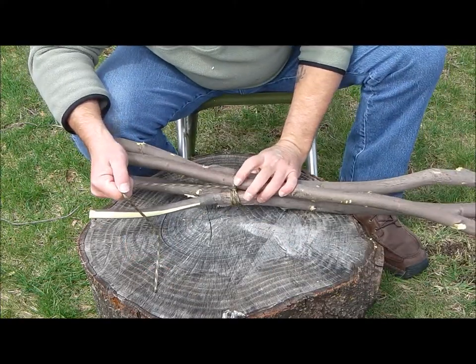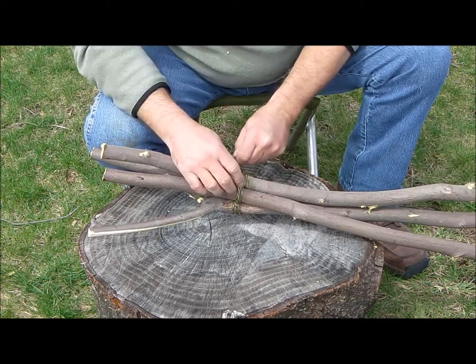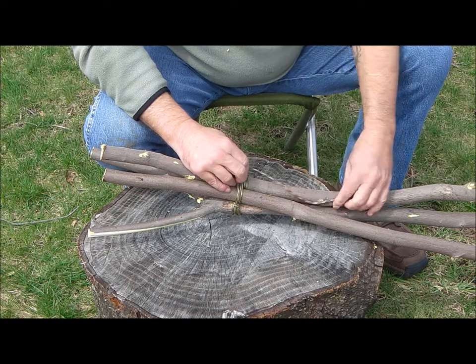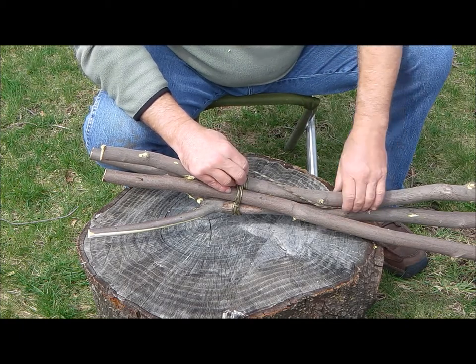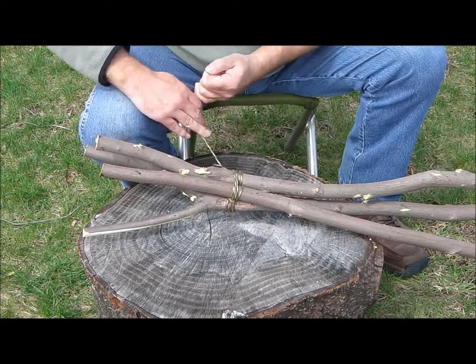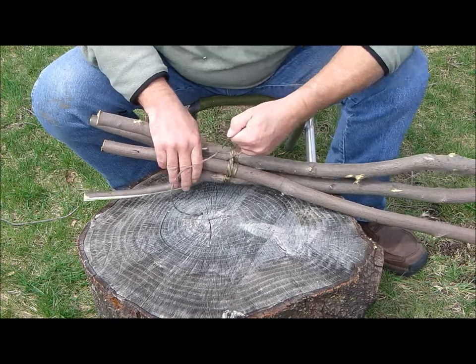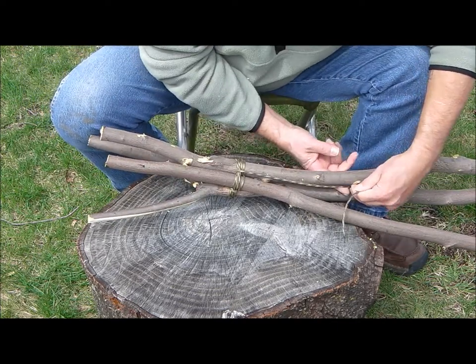We'll come over to this one, we'll see if we can wrap it around this third one. These limbs are not terribly straight but I don't see — well, we'll know for sure when we go to stand it up. We'll wrap that around again.